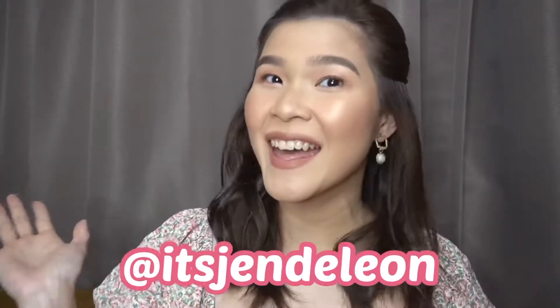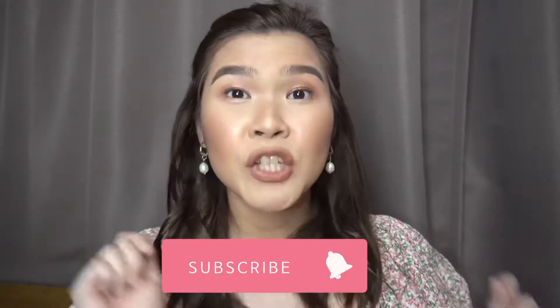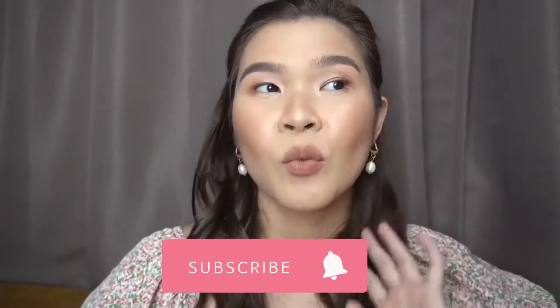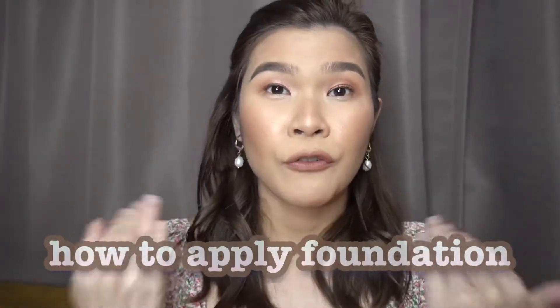Hi guys! Welcome back to my channel. It's me, Jen, again! And for today's video, it's like a mini tutorial of a basic way how to apply your foundation to your face.